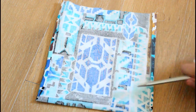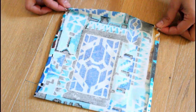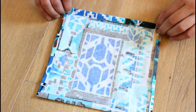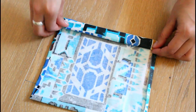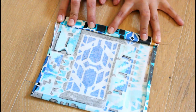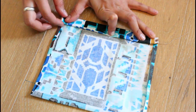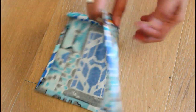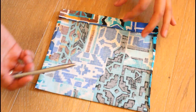Once both sides are pressed, we're going to work on the top to create our tunnels. We are going to fold it once, and then fold it another time — this double fold is going to be our tunnel. Then you flat iron and press it to keep that tunnel in place. Make sure that the little flap is tucked underneath. Here's how it looks once both sides are pressed and ready to sew.